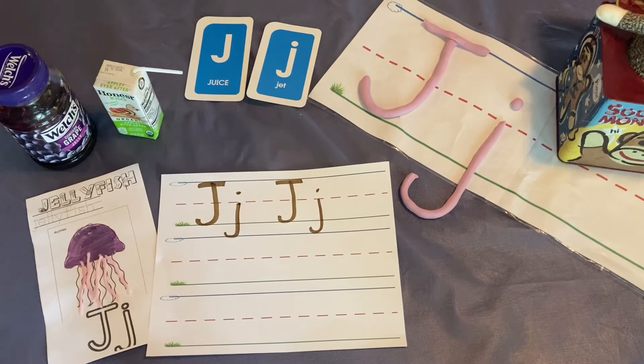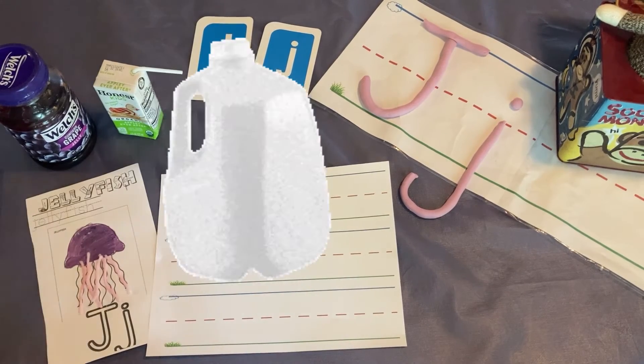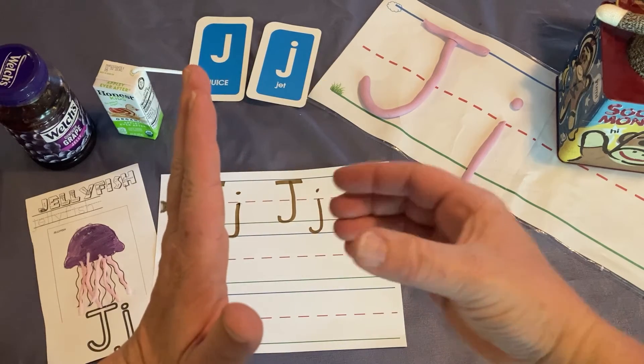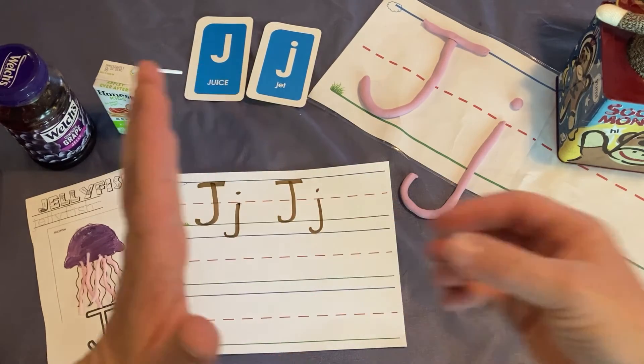Let's write a word that starts with the letter J. Will you stretch out the word jug with me? J, J, J, U, G — jug.